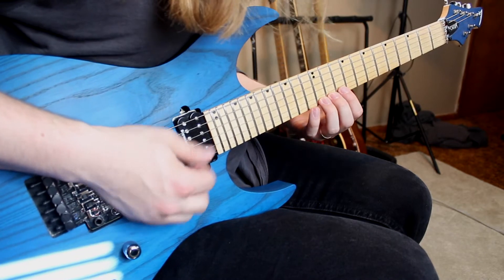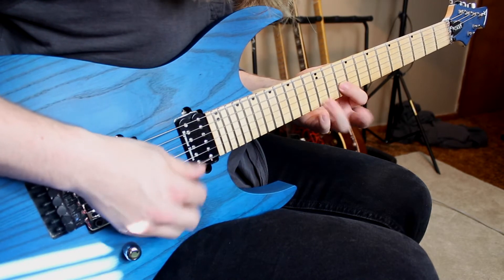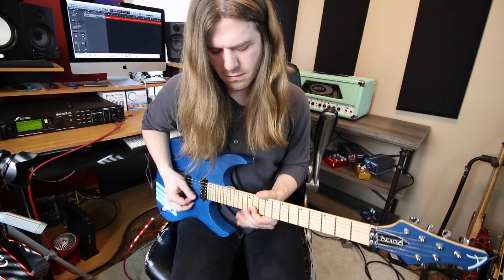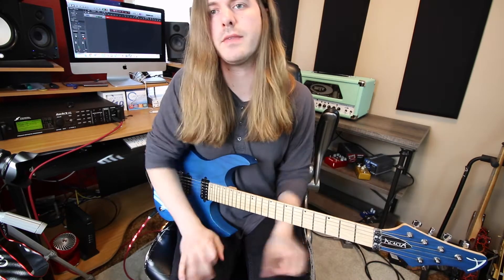We're going to move up one more time, going twelve to ten. Just moving it around like that brings whole new life to the riff.